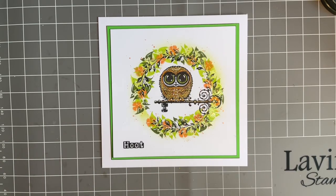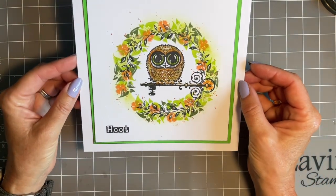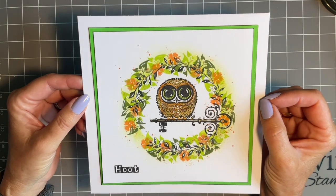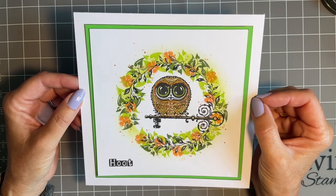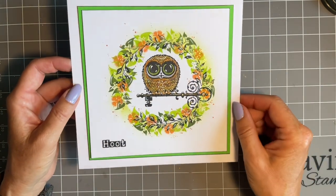Hi everybody, Jo here. I hope you're enjoying this lovely fairy craft festival and all these videos and the lives — there's such a wealth of knowledge here, and what about the new stamps? When I created one of my samples — this one here — I enjoyed it so much I just had to share with you. So this is what I'm going to create today, so maybe pop the kettle on. I've got a glass of water here; it's so hot while I'm recording this.